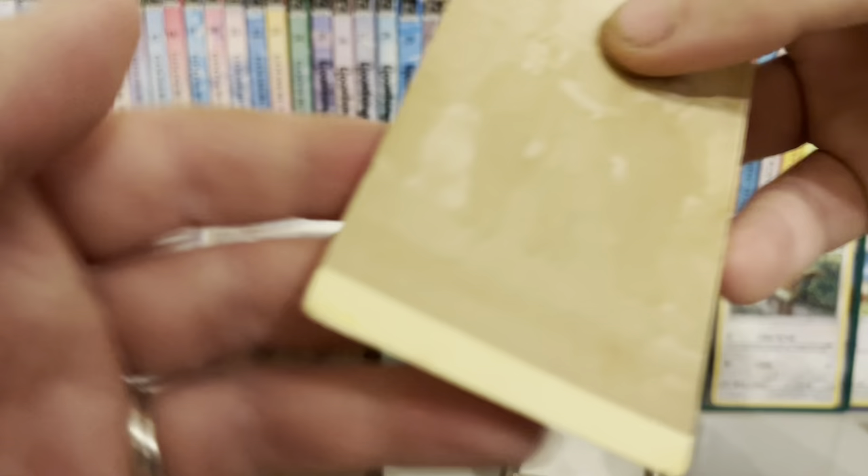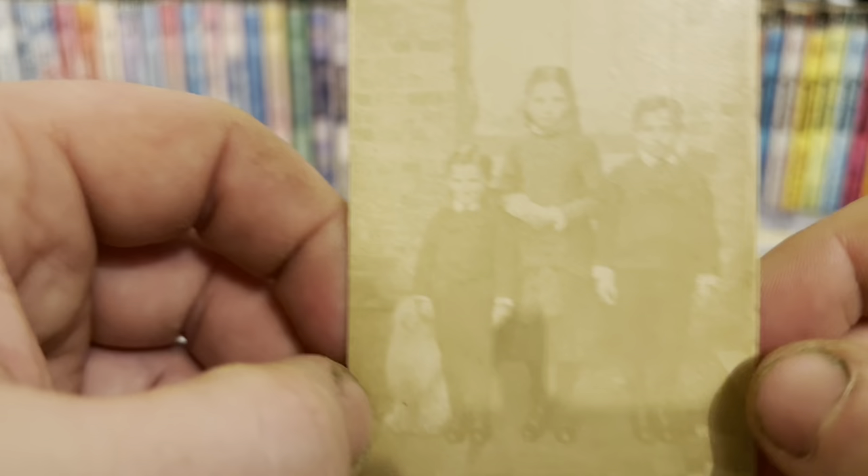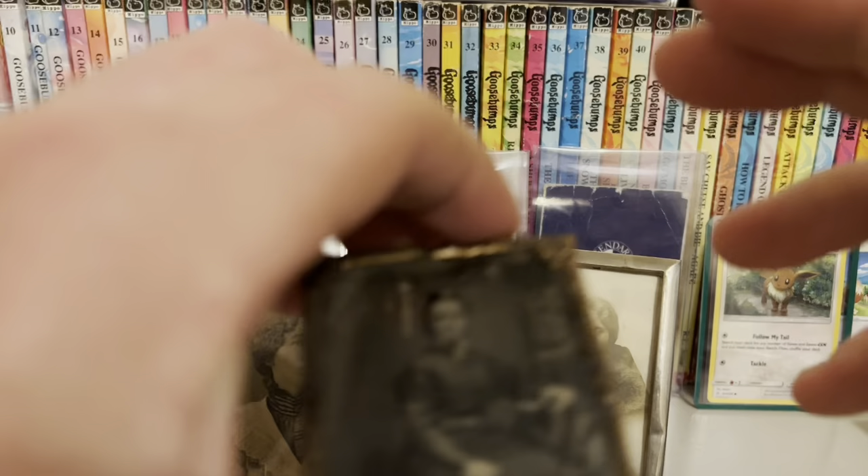There was no name on this one. So anyway, this was one of the earliest forms of photography — not this one specifically, but some of these other ones I'm going to show you. Let's start properly at the start. So this was sold to me as a daguerreotype, which was one of the original forms of photography.